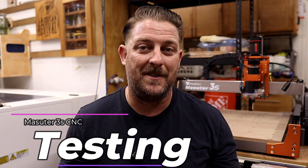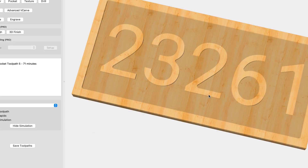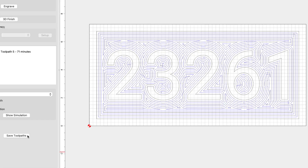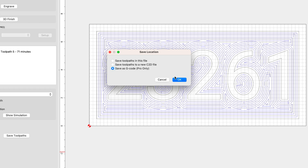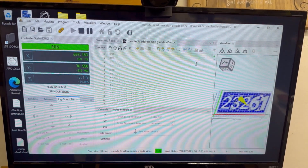So now that we've learned a little about the CNC, let's put it to the test. For my testing, I really want to push this thing — I don't want to just run a quick engrave on some MDF. Let's see if this CNC can actually make a real product in hardwood. For this test, I'm going to use a file I've created in the past for an address sign that I've sold. The CAD program I use to make my CNC files is called Carbide Create, and the regular version is free. I've upgraded to the paid pro version, so I'm able to export my designs as G-code, then run it through a free program called Universal G-code Sender to run on the Masooder 3S.